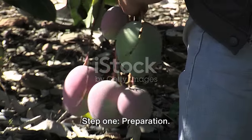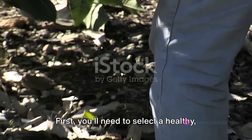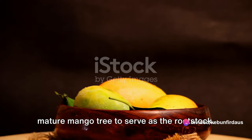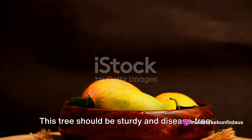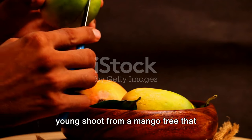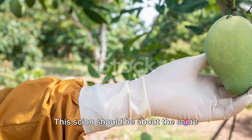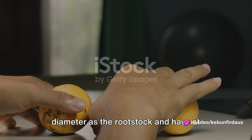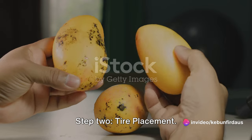Step one: Preparation. First, select a healthy mature mango tree to serve as the rootstock — it should be sturdy and disease-free. At the same time, choose a scion, or young shoot, from a mango tree that produces high-quality fruit. This scion should be about the same diameter as the rootstock and have at least two to three buds.